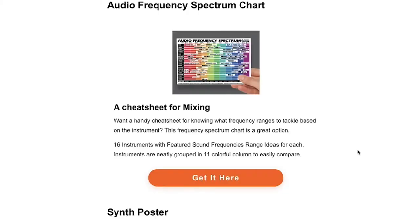Another cool thing to have is this audio frequency spectrum chart. This breaks down 16 different instruments and their different frequency ranges. It can be handy for your musician or music producer who's looking to do some mixing — it'll be a quick cheat sheet so they know what ranges to attend to first.